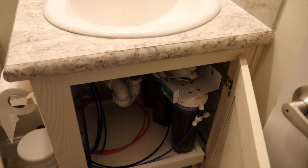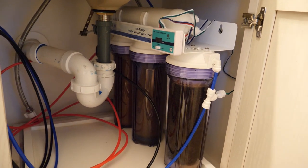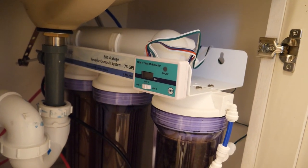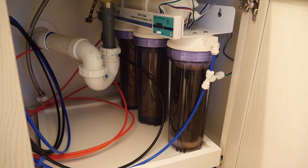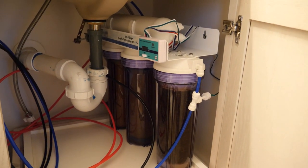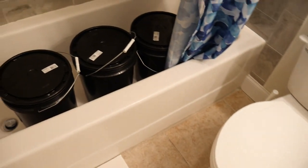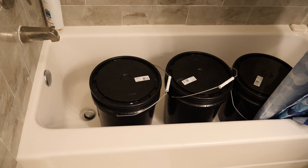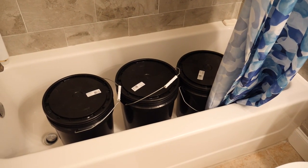Let's go upstairs — I'll show you the RO system. I've already made 15 gallons of RO water. We're in my guest bathroom, and underneath the sink I have a Bulk Reef Supply four-stage RO system. I converted it from a regular RO drinking water system to an RO/DI system. I have a triple TDS meter and I do get zero TDS out. I run the blue line and the black line out into buckets which I fill in my tub, so if they overflow they're not going to flood anything.